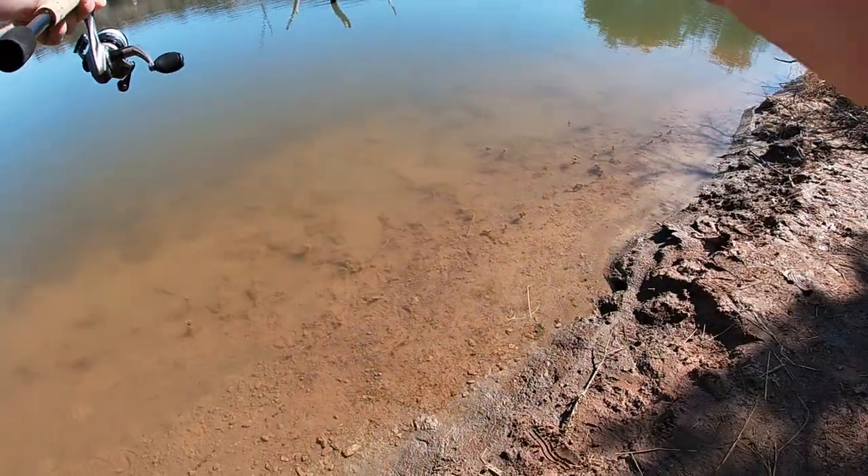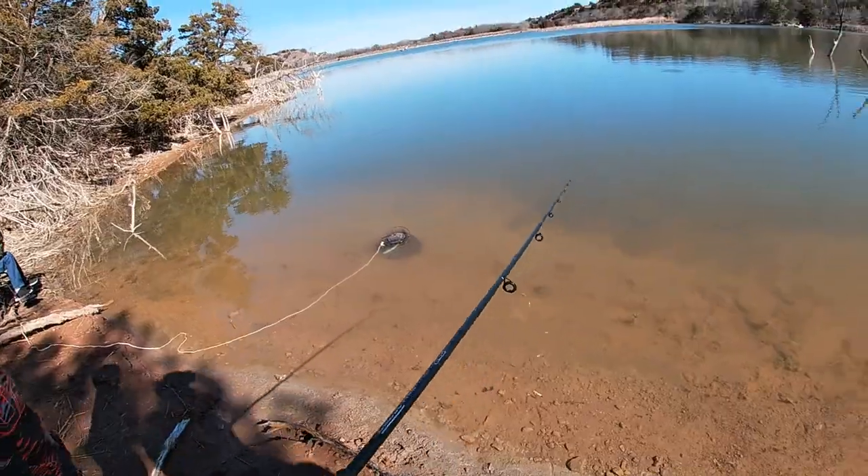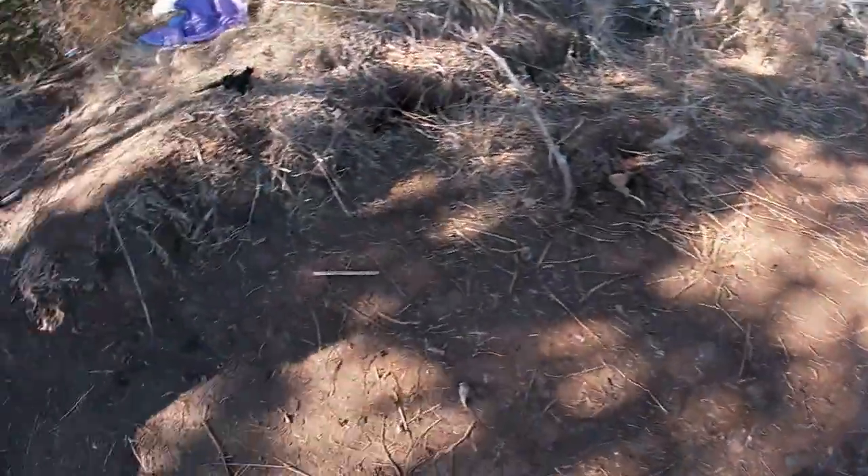Alright, enough of these cruise videos — let's do some fishing today. We're going to go catch some trout at a lake about an hour from the house. See you there. Hunter, let me hook up my pole.